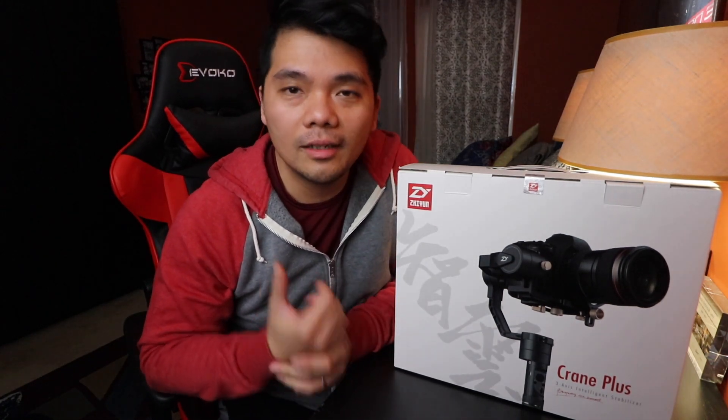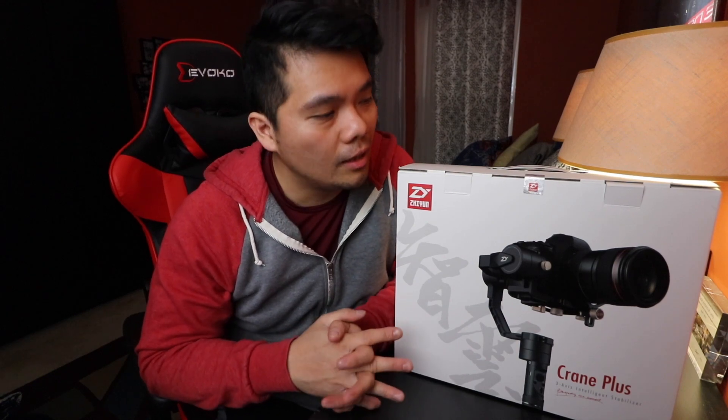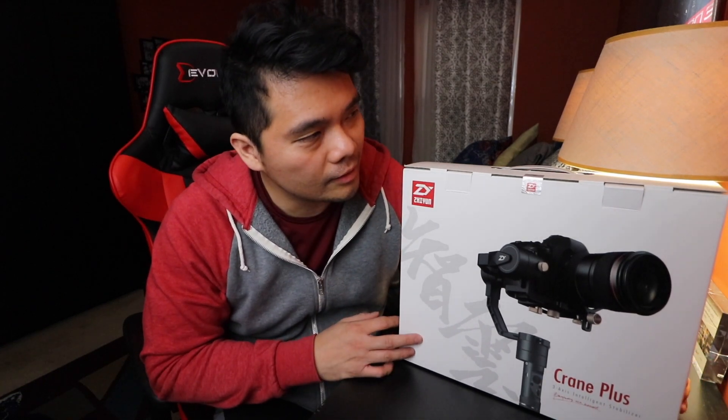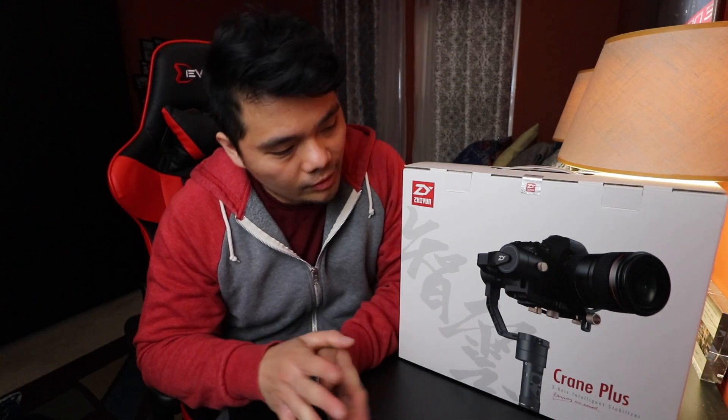I've been in the market for gimbals for quite a while. Since this is going to be my first gimbal, I wanted something not too professional — a gimbal that is easy to use, since I'm not a professional videographer and haven't had any experience with a gimbal. I did a lot of research and found the Crane is good for that. Since I'm going to be using a Canon 80D, I was looking for a gimbal that can handle the 80D, which is why I decided to get the Zhiyun Crane Plus.